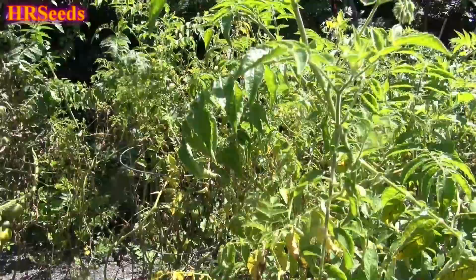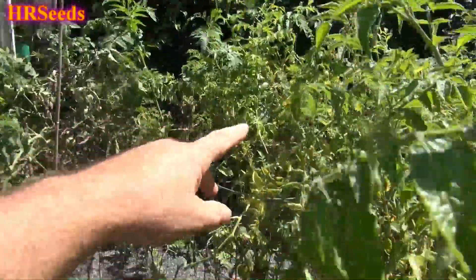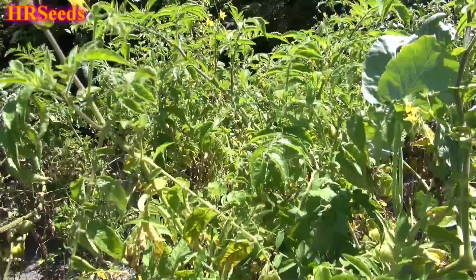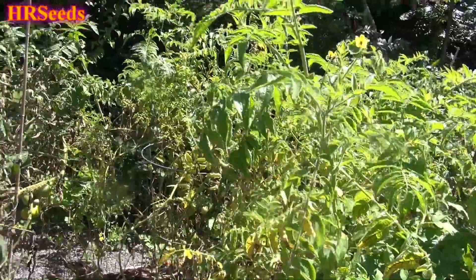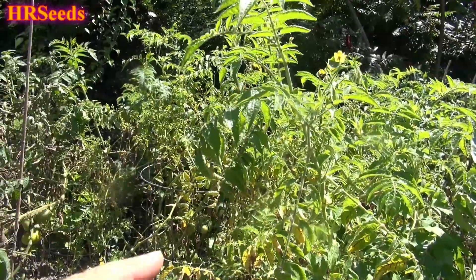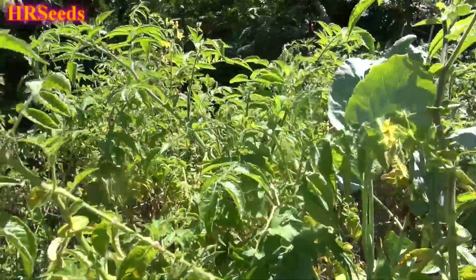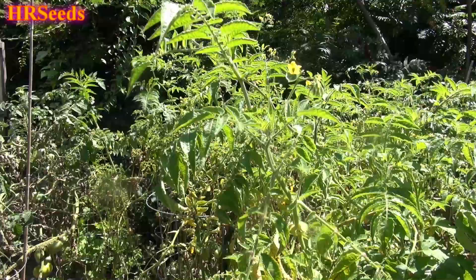That's why they call it the hairy tomato. There are two versions of this tomato: this version you see here, and another version that is a fully hairy tomato where the entire leaf is fuzzy with a pubescence all over the plant. I only have this variety growing now. This is the non-hairy plant form — the other one is the hairy plant form, and I believe the fruits are a little bigger on that variety. These fruits are about one and a half times the size of a currant tomato. We'll do a taste test in about a week.